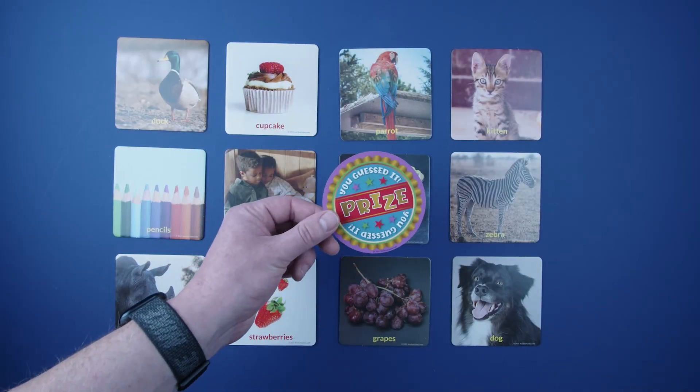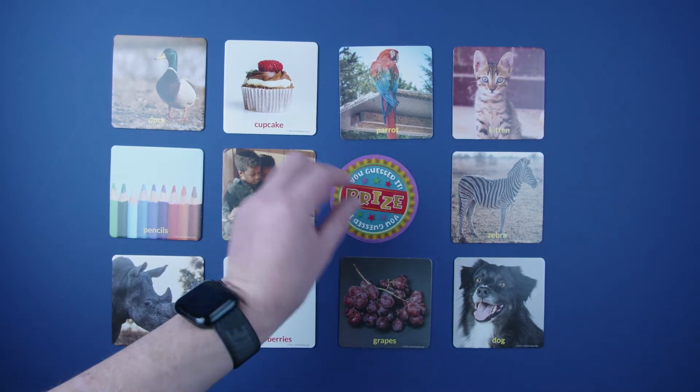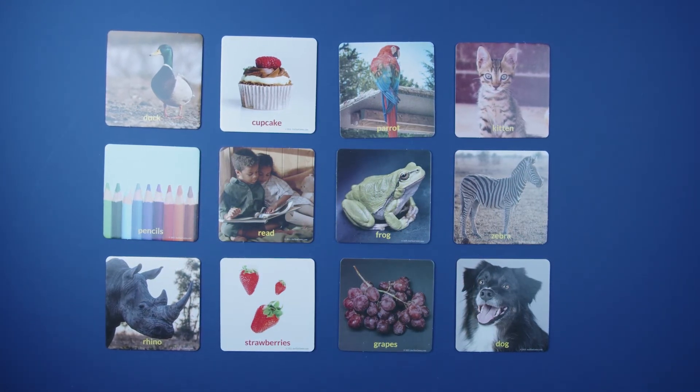The oldest player goes first by hiding one You Guessed It prize under a picture card while the other players either leave the room or cover their eyes. This player is the host. Starting to the left of the host, players begin to ask the host questions about the picture card with the prize under it.